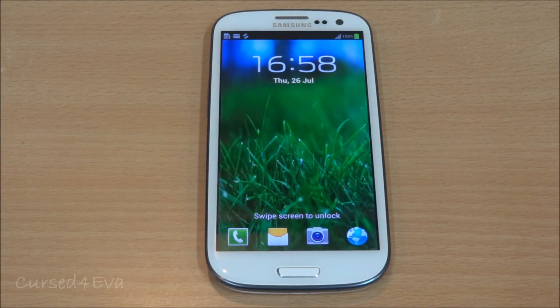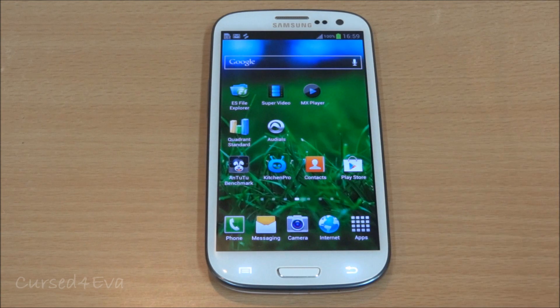Hi guys, Ash here, and this is my tutorial on how to flash CyanogenMod 10, or CM10, Jelly Bean onto the Galaxy S3 i9300. This is for the international versions of the phone.